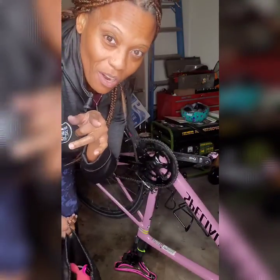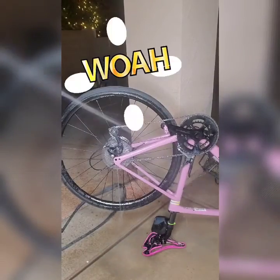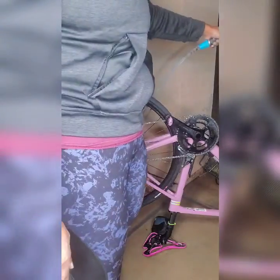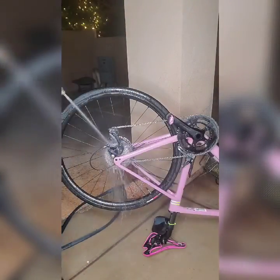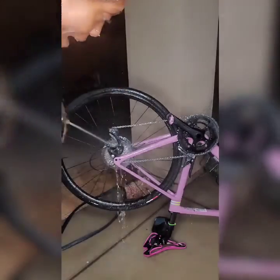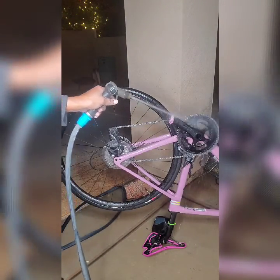We're gonna transfer to the backyard because I really need to use the water hose for this. There is a lot of gunk coming off of this bike — I did not know. My friends were like, you need to clean your bike. And I guess if you really think about the logic of it, like you pay all this money for a nice bike, you should clean it. I'm learning, I'm not a pro here.